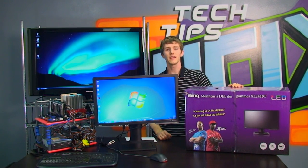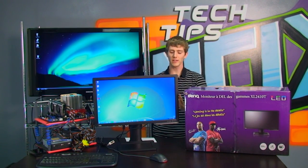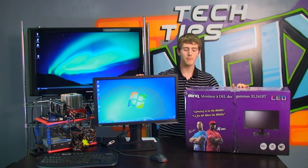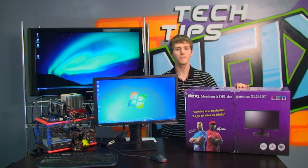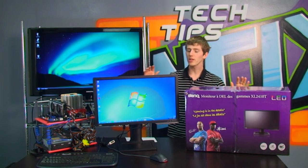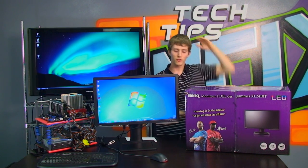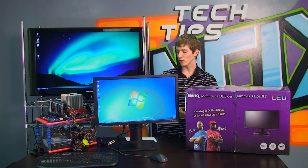Welcome to NCIX Tech Tips. Today is going to be a bit of a product-focused episode. We're going to be having a close and in-depth look at the BenQ XL2410T. This is a pretty unique LCD on the market in that it has a feature list that is about as long as a Thanksgiving shopping list, and it comes at a very attractive price.